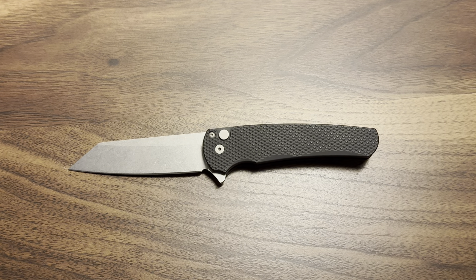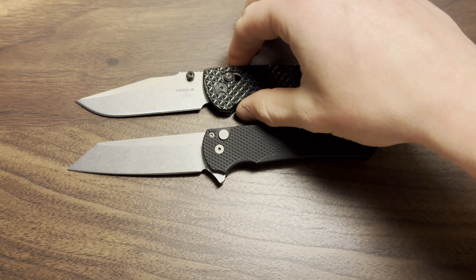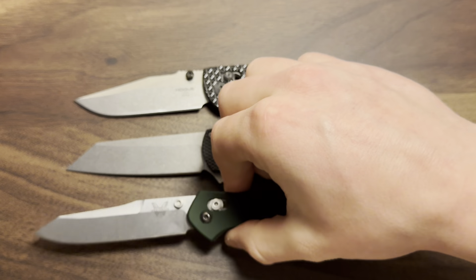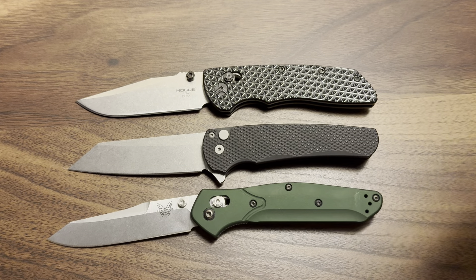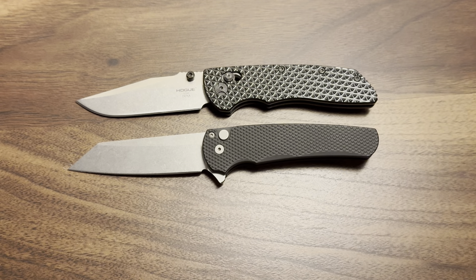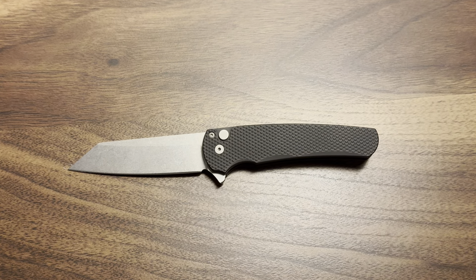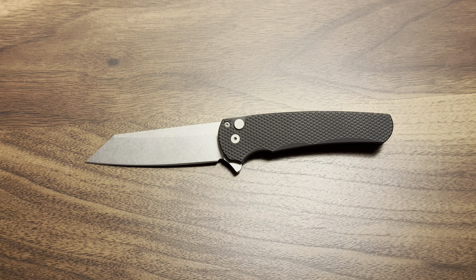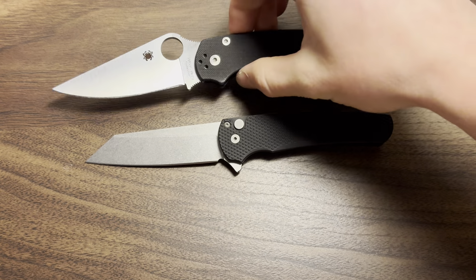I'm going to do a little bit of a size comparison before we get started. This is the Hogue Deca wearing the black aluminum OG goat scales. This is a 940 Osborne — the knife that definitely makes the ProTech Malibu look small. The ProTech Malibu is not that small; I would say it's a very middle-of-the-road size knife, so it works well for all types of carry and all types of states.